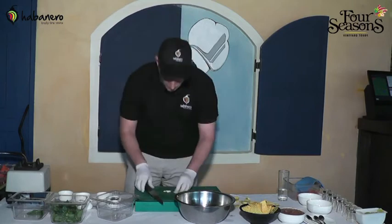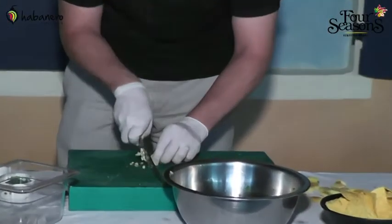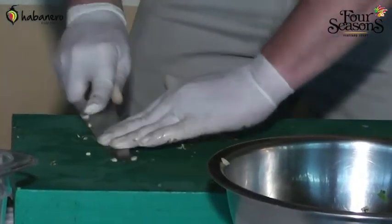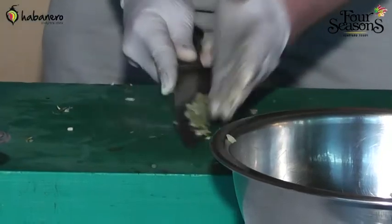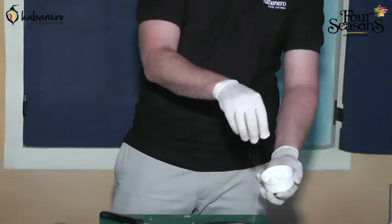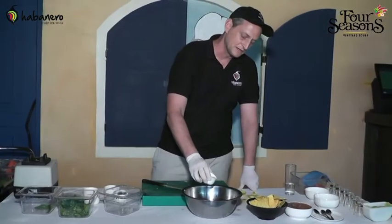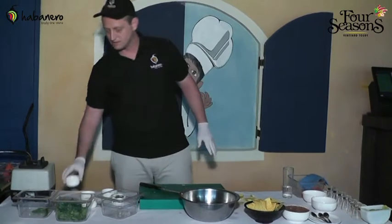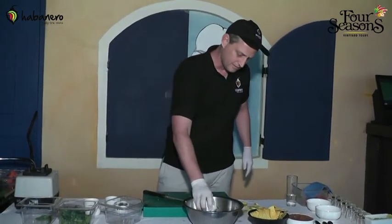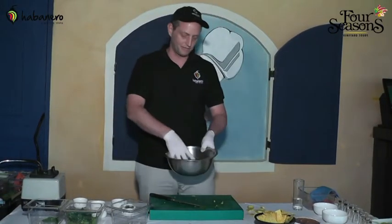A little garlic — smash it up and slide it in. Salt, black pepper, and some lime juice. Lime juice is the only liquid in this and it's what's going to bring all the flavors together. That was about a quarter cup of lime juice.